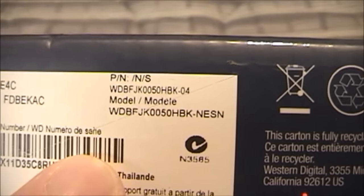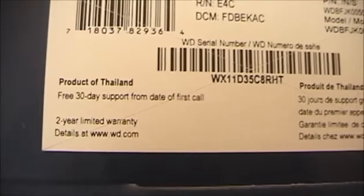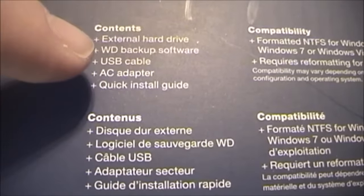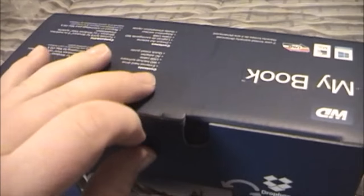Over here it basically just tells you how it will work with Windows 8 — nothing too interesting there. Underneath here it gives you the specs. One of these may actually be what the internal drive is too. Sometimes they'll put the top one as the model of the external drive, and then the bottom one is the model of whatever drive is inside that enclosure. You can see it says there's the UPC and 30-day support. So let's go ahead and open this up. And before I actually get into it, I just wanted to show you what it's supposed to contain. It's supposed to have the drive itself, the backup software, the USB cable, the AC adapter, and the quick install guide. And this does support super speed USB, so this should be USB 3.0 capable.